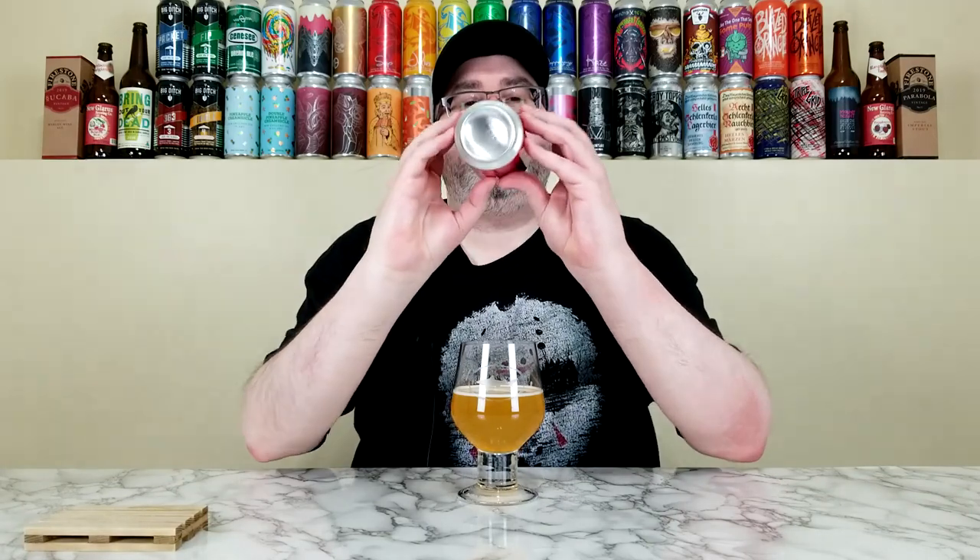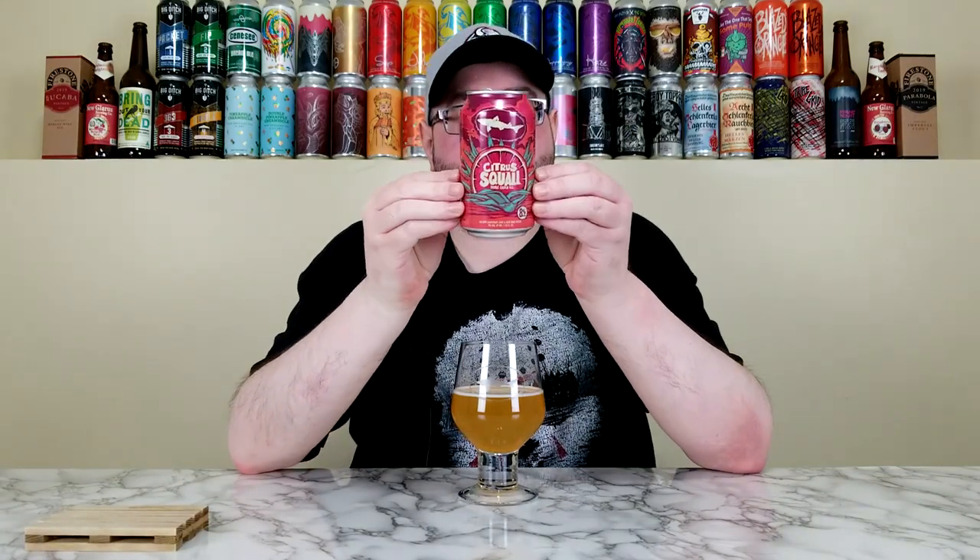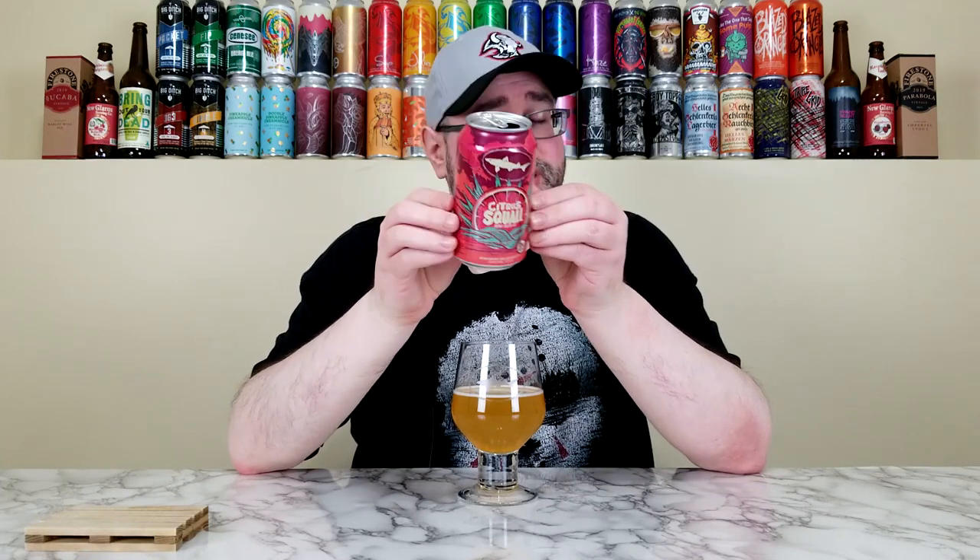So Citrus Squall from Dogfish Head — I have absolutely no issues giving this a straight four out of five. That's where this one lands for me. It's pretty damn good. I'm going to drink the rest of this and I'm probably going to be confused with every sip, like I was in this review. It's a unique one. If I did this blind I don't even know what I'd say — I could never guess double golden ale, but it's such a fun beer.